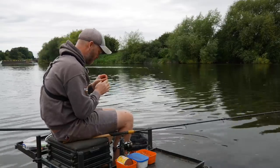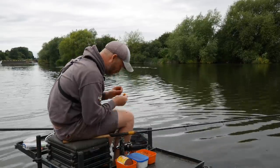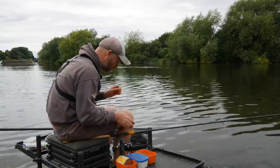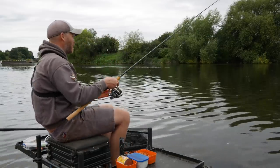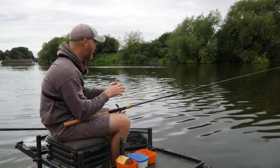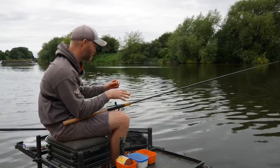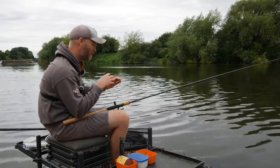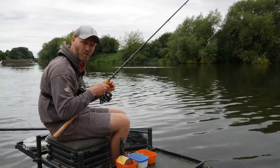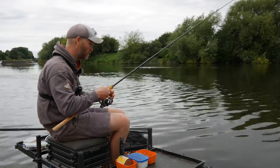What we'll do is just talk through the basics of stick float fishing. I'll bait up again — just putting two maggots on — and I want to get a few bites. For me, when I'm stick float fishing, I like to make sure everything is performed downstream of where I'm sitting.